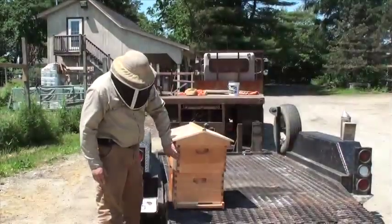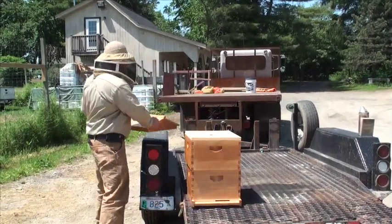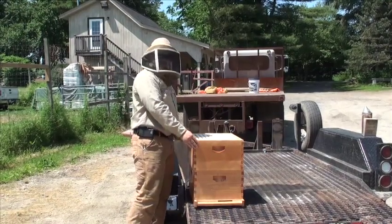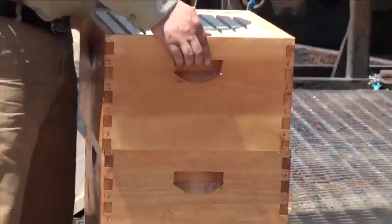We got our brand new bee equipment we got from Mann Lake all set up. It has a fancy lid and the inner cover. We took the time and we stained the two boxes, the lid, and the outside of the bottom board.